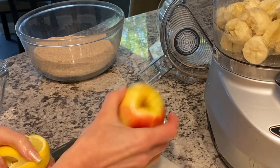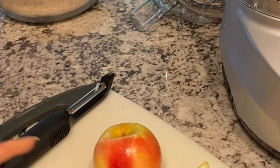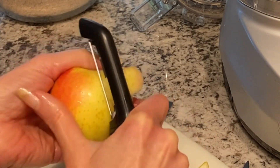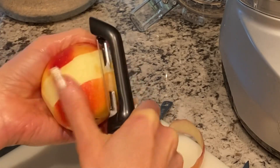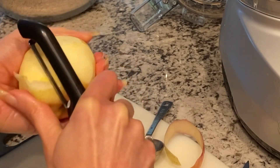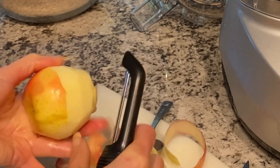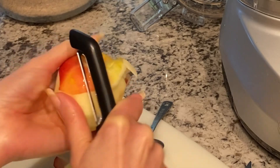I'm going to use an apple instead of a sweetener. The bananas add sweetness, and so does the cinnamon and the vanilla — that combination will make it nice and sweet. Normally I do skin-on apples because it has a lot of nutrition, but here I definitely want to peel it. I don't want anything too thick; I just want the sweetness from the apple. I don't like using juice because then you're removing the healthy fiber, and you want to keep as much fiber in your food as possible.